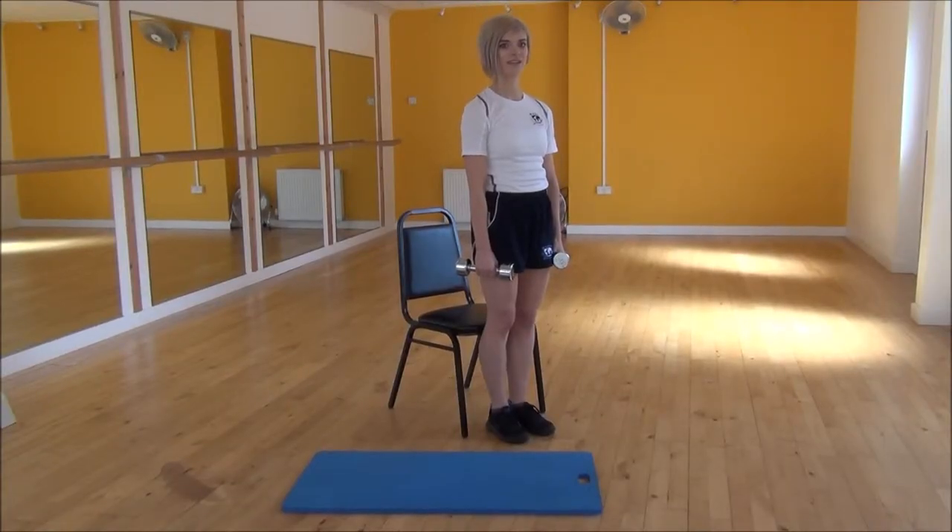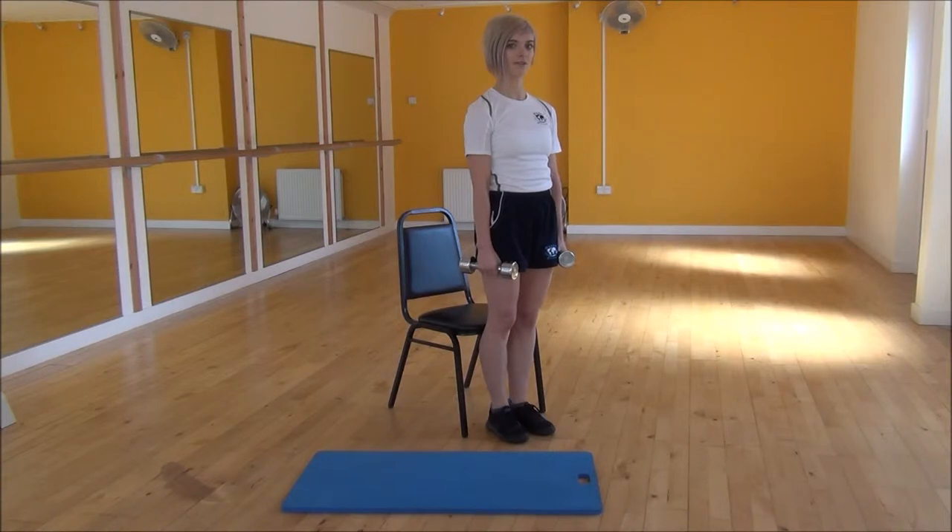Okay everyone, the next exercise today is Dumbbell Shrugs. You're going to start with your arms by your side and simply bring your shoulders up towards your ears.